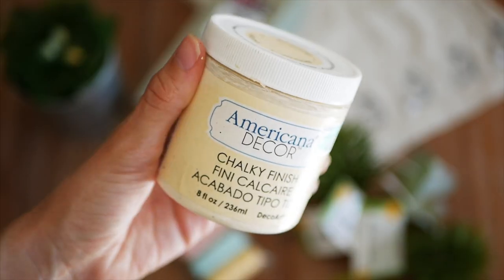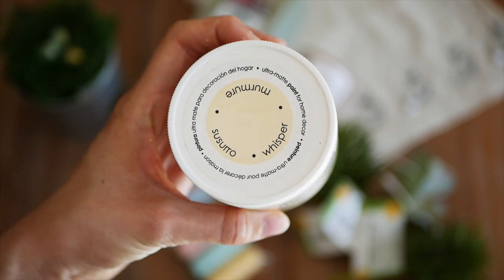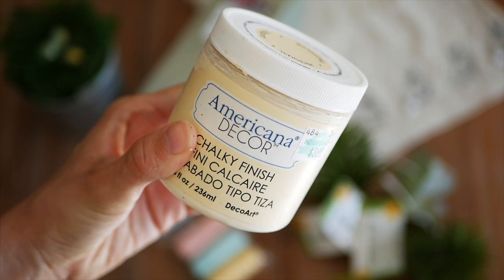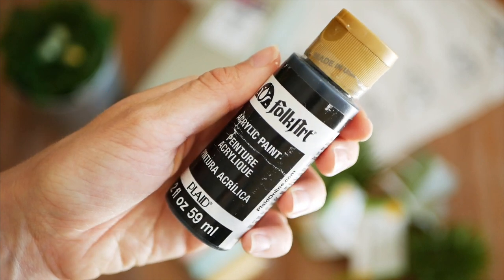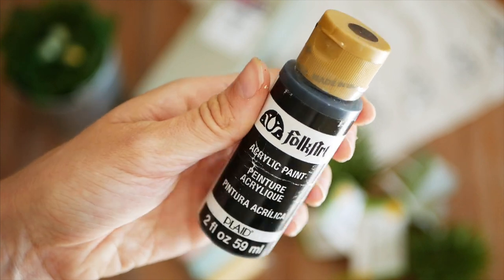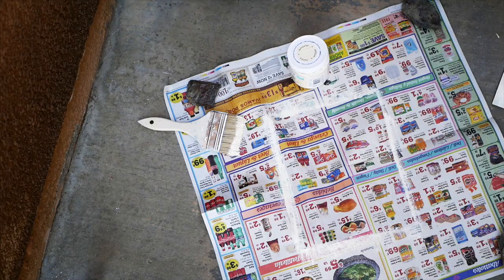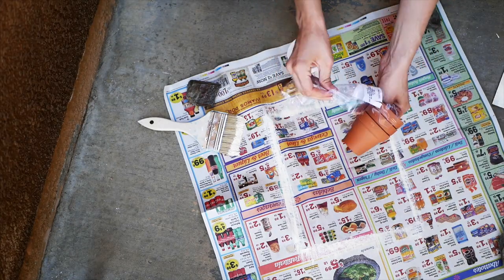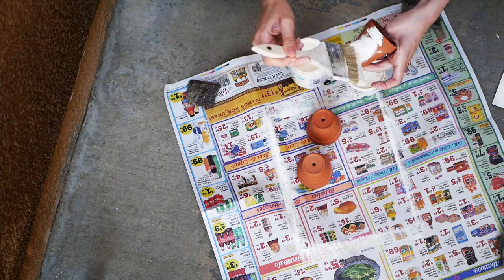I'm using some chalky finished paint that I already owned, but you could use any paint you have or buy paint inexpensively from the Dollar Tree or Walmart. I'm also using some black acrylic paint, a paintbrush, and a hot glue gun. First step is taking your white creamy color — or whatever color you chose, like blue, pink, or yellow.